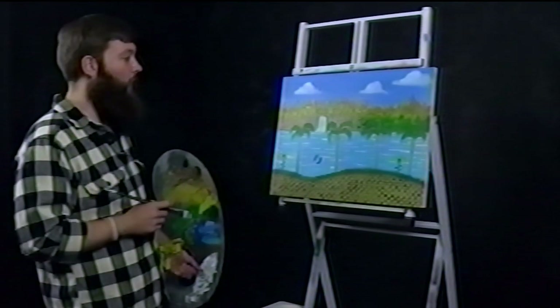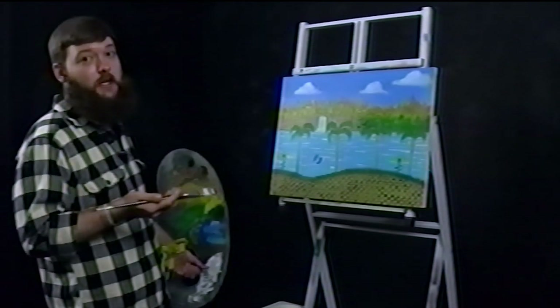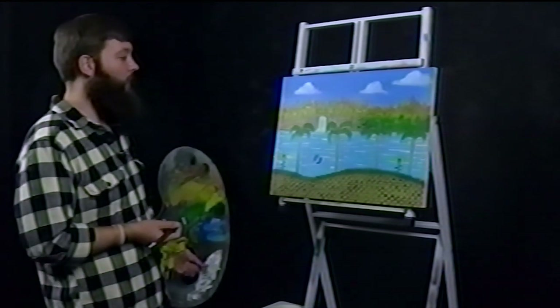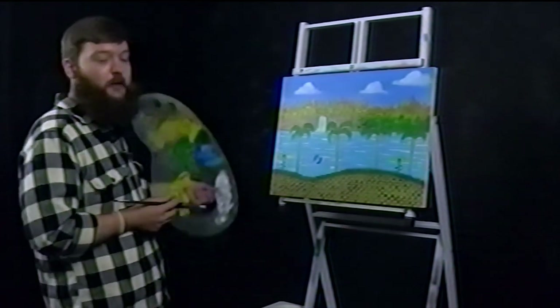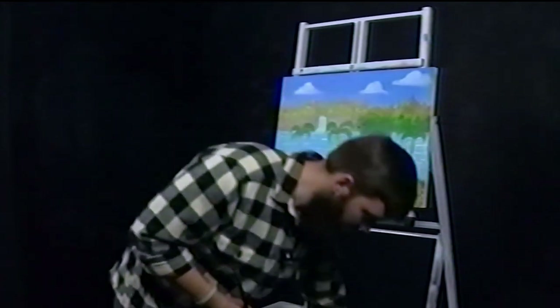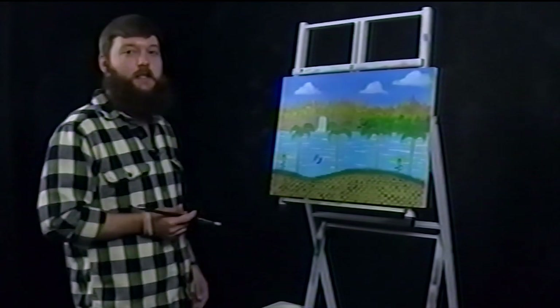Thank you for joining me. Please like, comment, subscribe, tweet at me. If you drew today, definitely show me what you're working on — I want to see what everybody's doing, whether it's painting, drawing, whatever. Show me the money. Alright y'all, as always, thank you for joining me on The Joe of Painting. This episode: Sanic the Hedgehog. I'll see you next time. Thanks, bye.